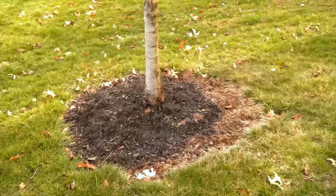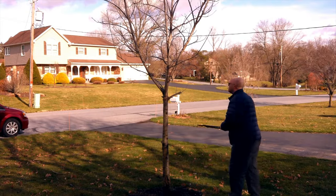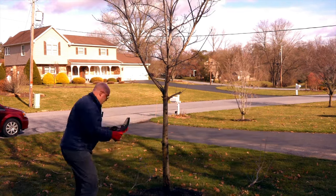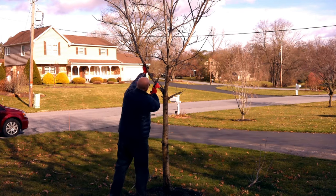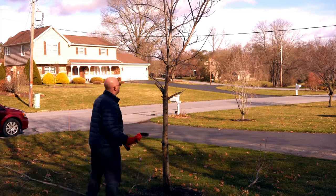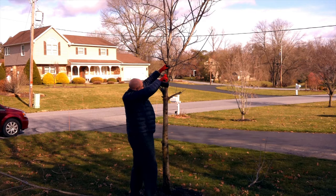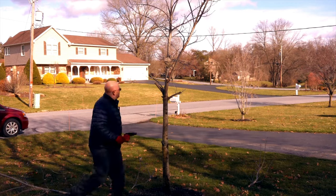So let's grab our tools and get started. I'm just going to start by taking this down to a workable size between the loppers and the handheld chainsaw in pretty short order. We can get that tree down to a manageable size that will fit in the back of my truck as well.